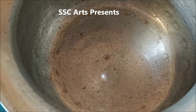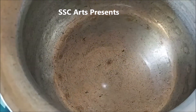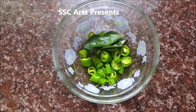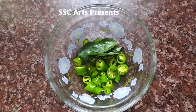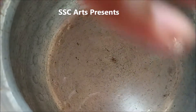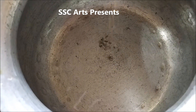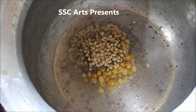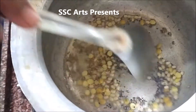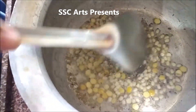Take a pan and add 3 to 4 teaspoons of oil to it. Once the oil is hot, we are going to add the tempering seeds. Before that, I have finely chopped my green chillies. If you want to add onions, you have to add them after the tempering is done. Now my oil is hot — added the tempering seeds, and when they start to splutter and the dals change their color, that's when I am going to add the remaining things.